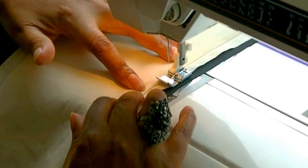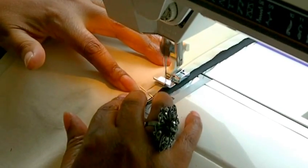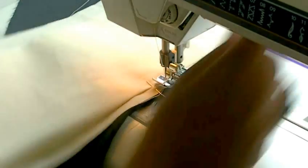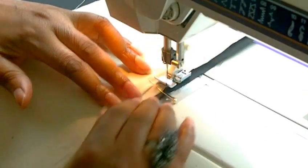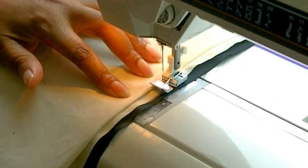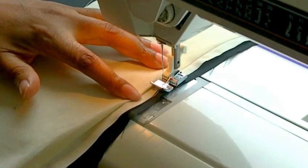Pull your pins out as you go. Make sure that you're not stitching onto the garment — check your work now and again just to make sure. Pull things out, and once I've just passed the end of the zipper I'm going to secure my stitching.